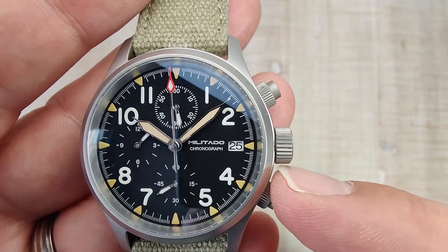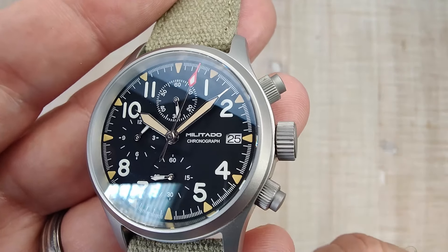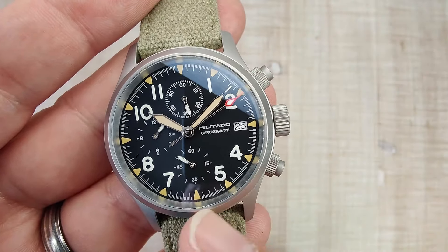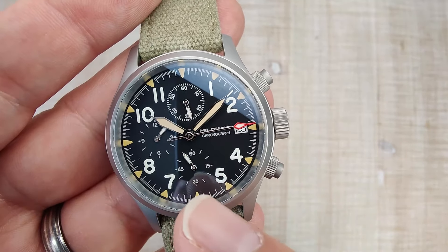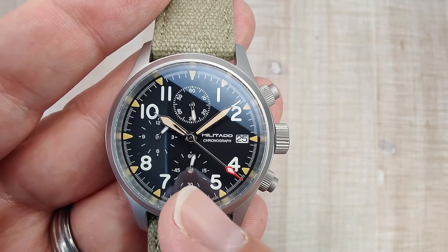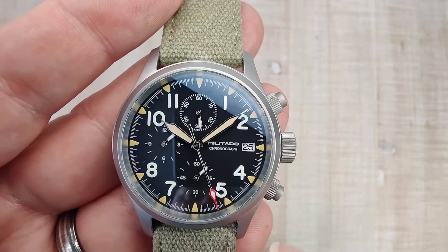There's a date window at the 3 o'clock position, and as I mentioned earlier, you can get it without the date window if you prefer. That faux patina color you see is green lume, and the white numerals are all loomed with BGW9, so those glow that ice blue. Same with the chronograph second hand and the sub-dial second hand — those all glow with that blue glow.